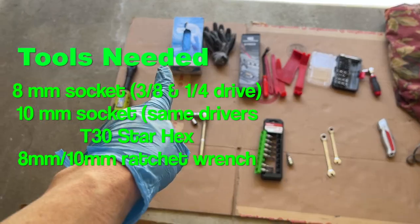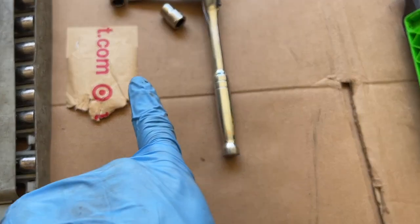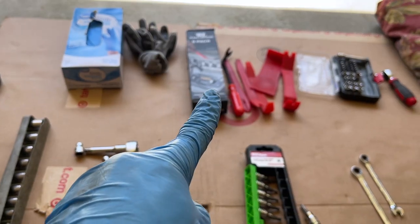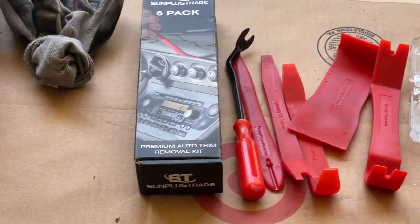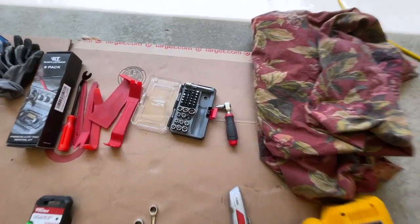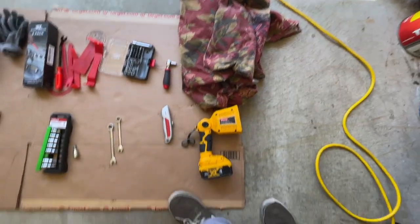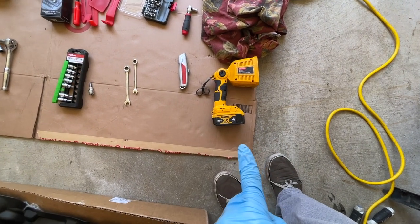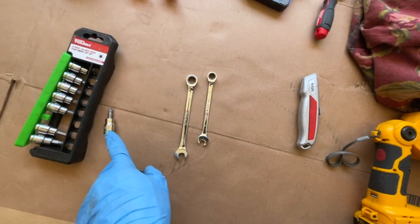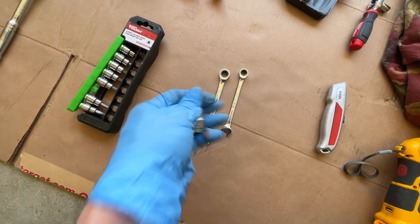Tools you're gonna need to get this job done: gloves, a 3/8 automatic drive, a ratchet extension, an 8mm socket, a 10mm socket, a panel remover from Amazon for about 10 bucks, a quarter-inch drive short socket set with 8mm for tight corners, a drop cloth, a razor utility knife, flashlight, open and close wrench, ratchet set number 8 and 10, and a T30 star. That's what you need to do to take this job out.